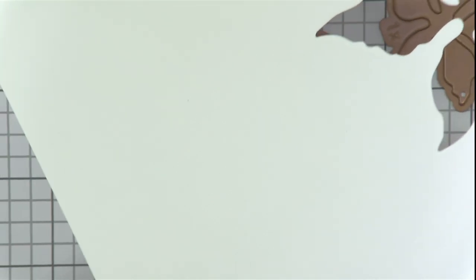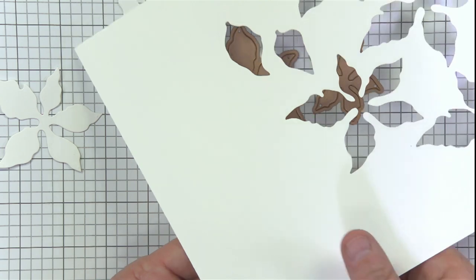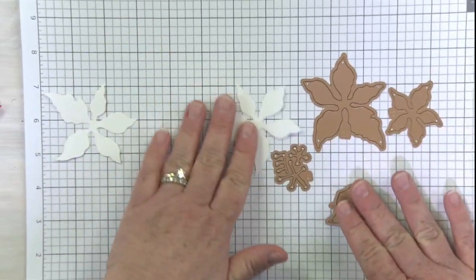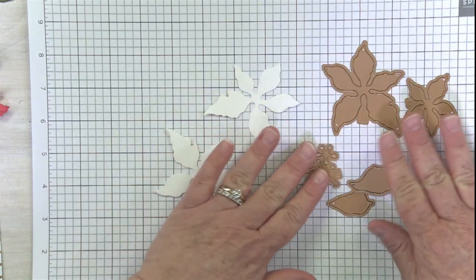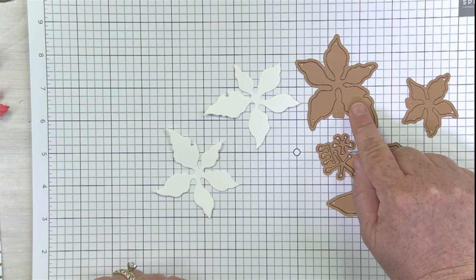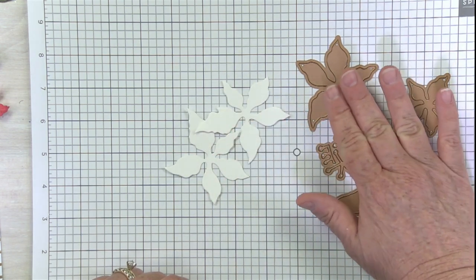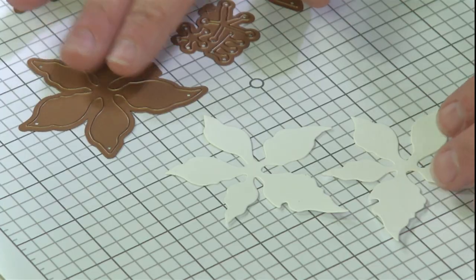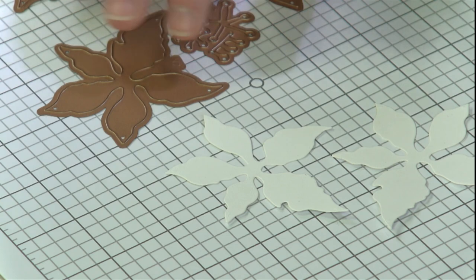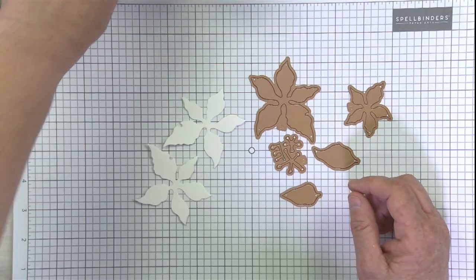It has a nice little — kind of a stipple effect, I'll call it. So I did mention that you cut this out two times, but you actually cut it two times for the red part of your flower — or whatever the color is — and an additional one or two times for the green part that goes behind your poinsettia. So you'll see as I put the flower together that you're going to have a few different options.